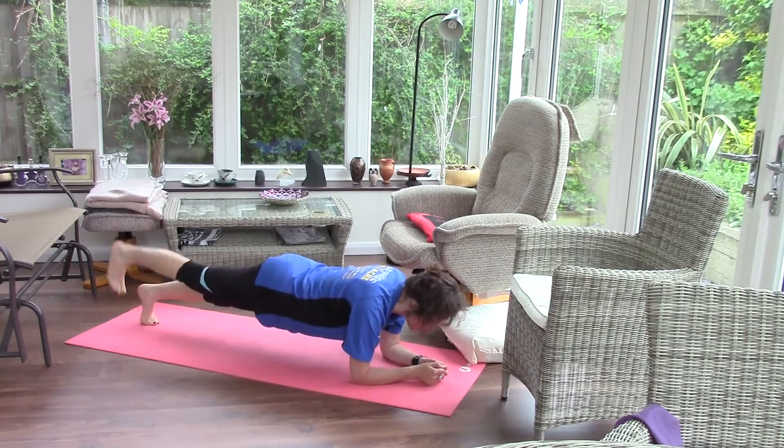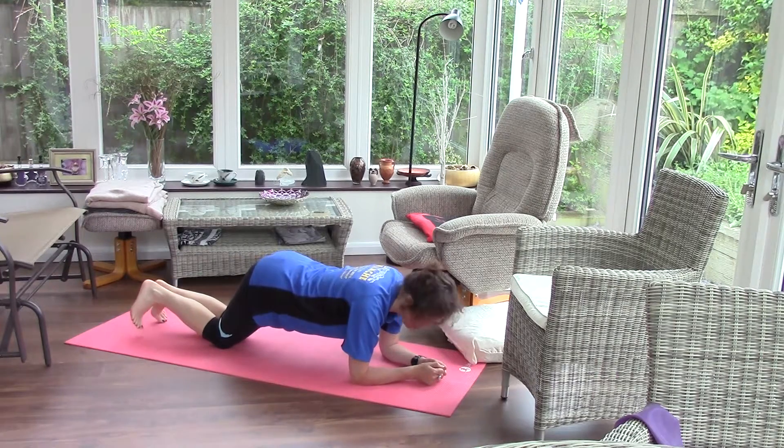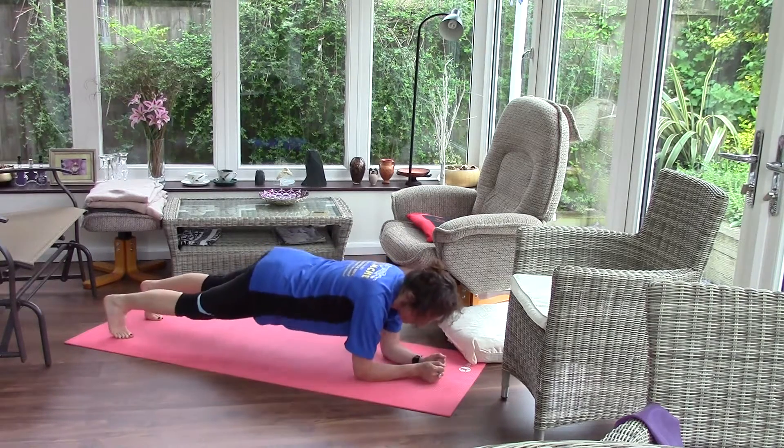Or you can even just do marching on the spot. You can try that with your arms as well — tap your hand to your elbow, tap your hand to your elbow.